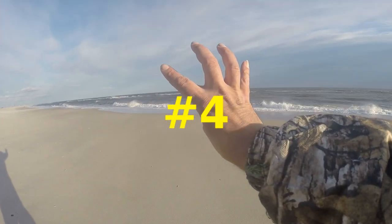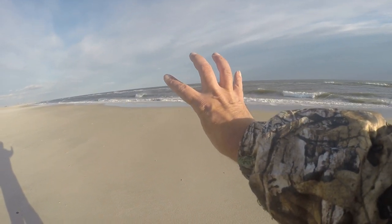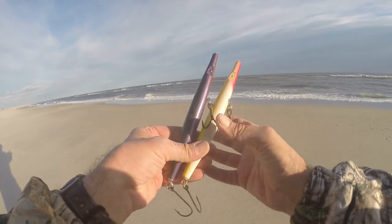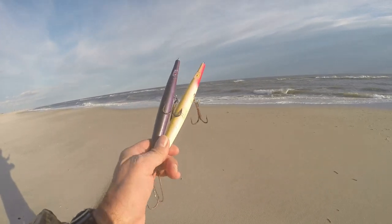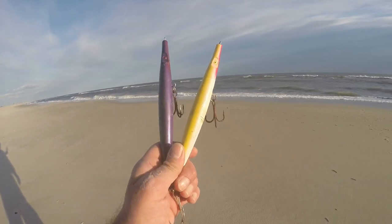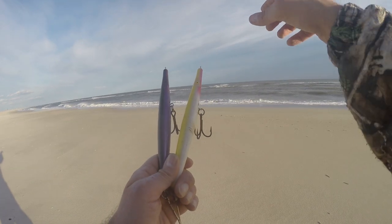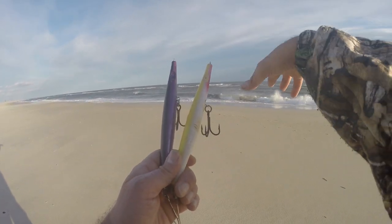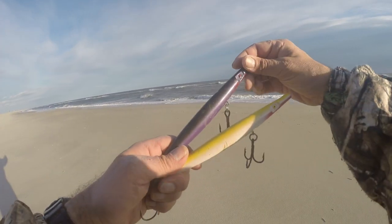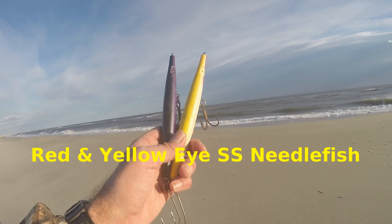Coming in at number four for fall surf striped bass and bluefish fishing lures is the needlefish. I'll carry at least two — a lighter one to work higher up in slower current, and a heavier needle for swifter or deeper water. It's a windy one out here today but that's number four: the needlefish.